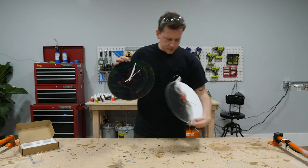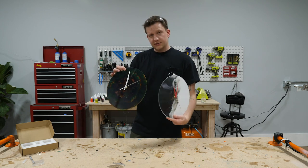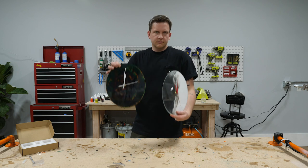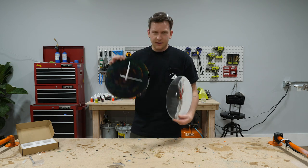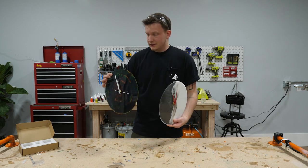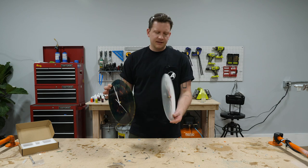There you have it — two working clocks, and they're so cheap too. We used a total of 32 ounces of epoxy for both together, so 16 ounces each — not expensive. The clock parts were ten bucks for two, so five bucks each, plus a little bit of dye and barely any time.